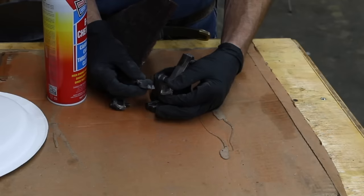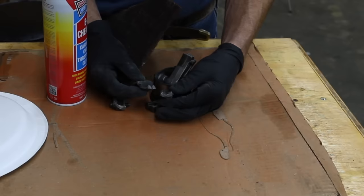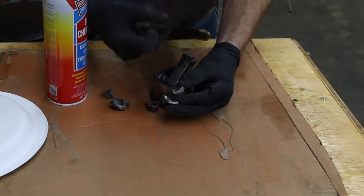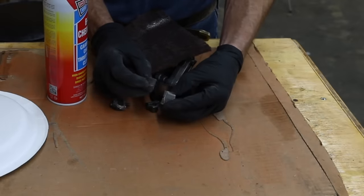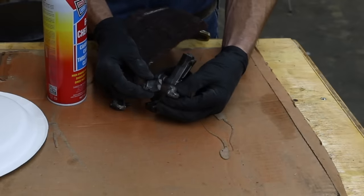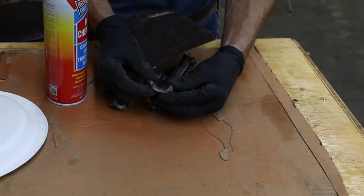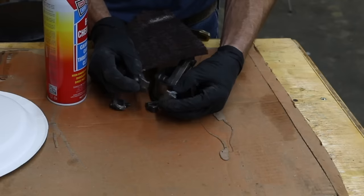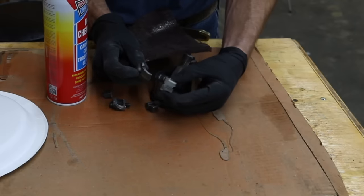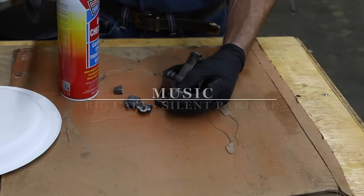Before we apply the JB Weld, it is extremely important that we clean this surface properly. I'll be using some B12 Chem Tool and also a very mildly abrasive pad. I don't want to sand the parts too much because I want to keep the original cast aluminum undisturbed as much as possible, so it'll help bond together. But I do need to get all the oily substances off of this connecting rod as well as each one of these parts before I begin to put the epoxy on.